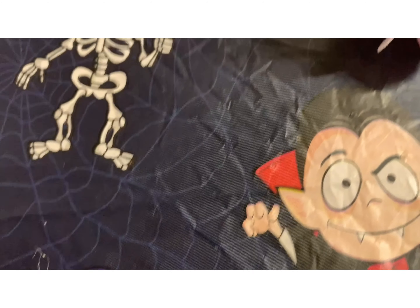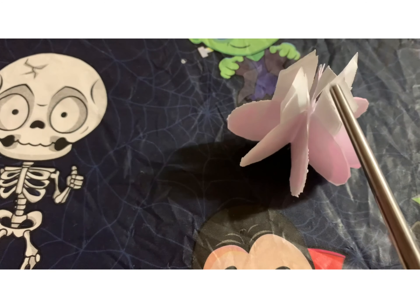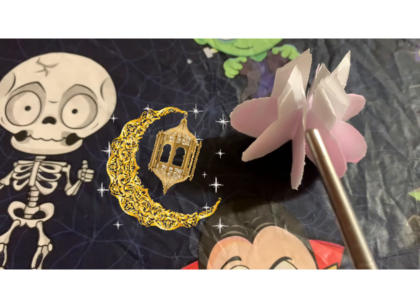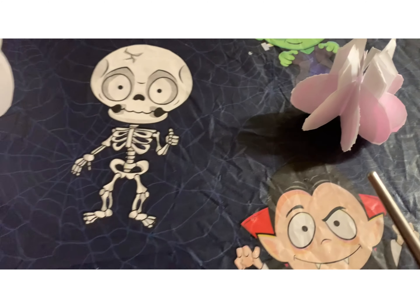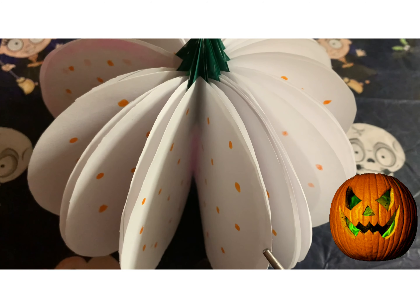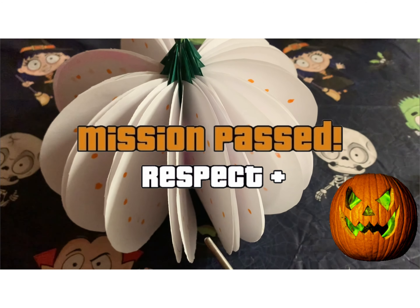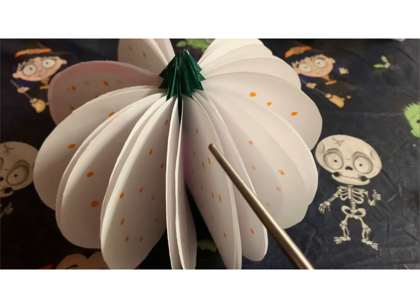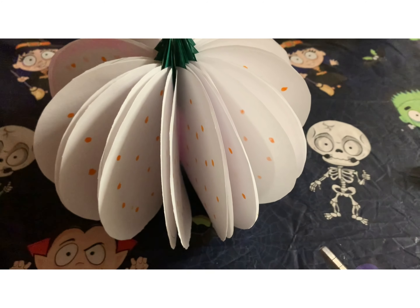The fifth item is the lantern — me and my daughter made it together. This is the small version done by my daughter. You can hang it with a string on top or leave it on the table. This is also part of the decoration. The bigger version is the pumpkin lantern made using white paper — you can put any designs on it and we used a highlighter pen to color it green to make it darker.